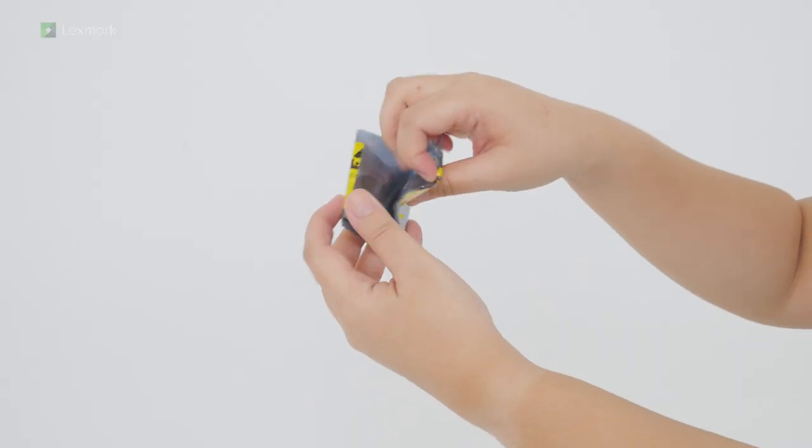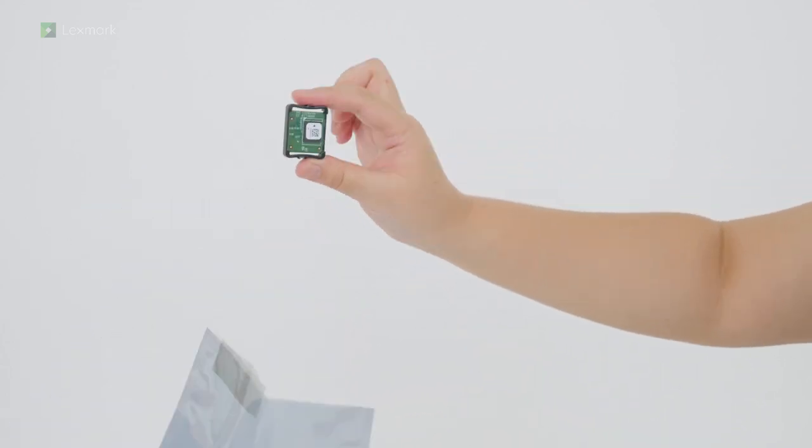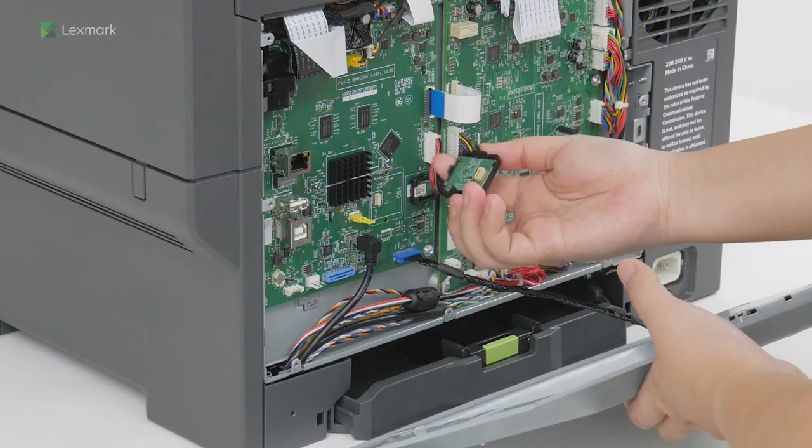Unpack the intelligent storage drive. Align, and then insert the intelligent storage drive into the ISD connector.